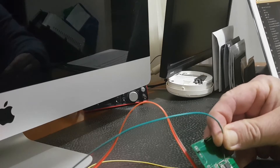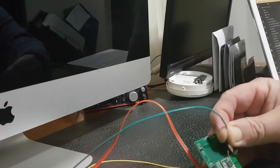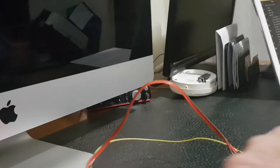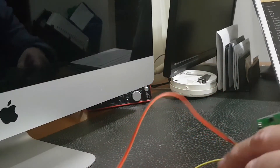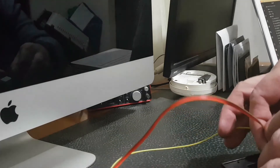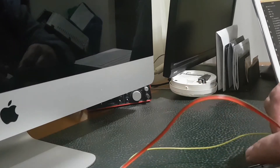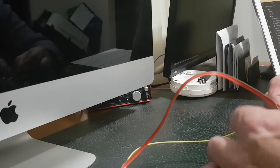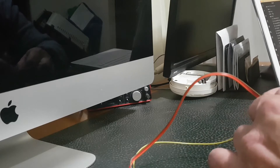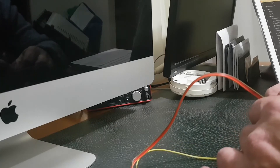We've plugged it in — hopefully it'll be recognized and I can program this thing. I can see the circuit board is on, but I'm not sure whether it's actually picked that up. I think I've put it on the wrong pin because nothing's coming through. Let's undo it and change those two pins over in the center.